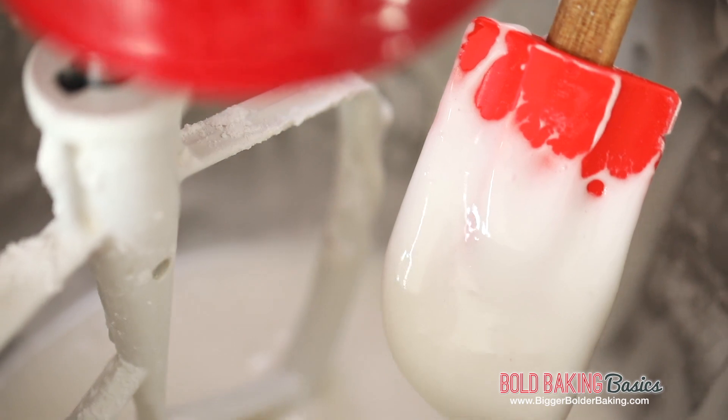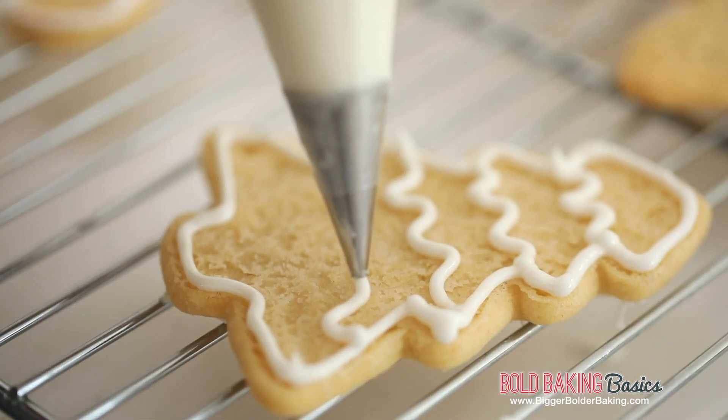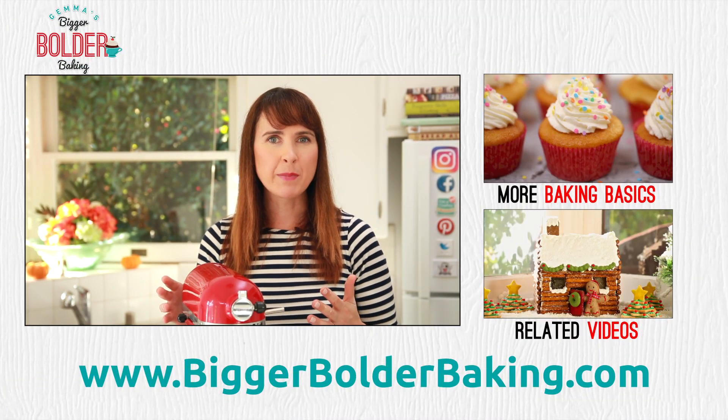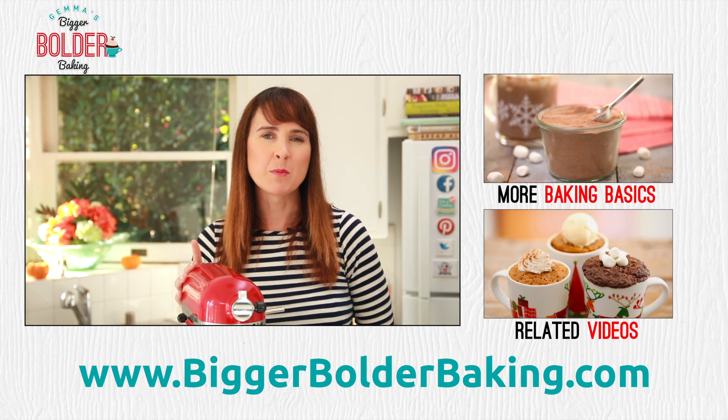But this is perfect for us. I use this royal frosting to decorate cookies for the holidays, but if you want even more inspiration, check out my website, BiggerBolderBaking.com. I hope you liked this Bold Baking Basic. I have lots more just like them so make sure you check them out.